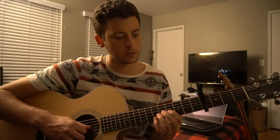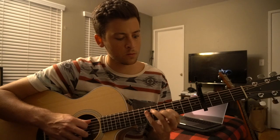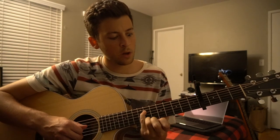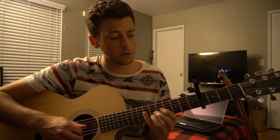That lick I was playing — that's not actually a melody in the song, that's me just noodling, and it'll sound good if you play it pretty much anywhere in there.